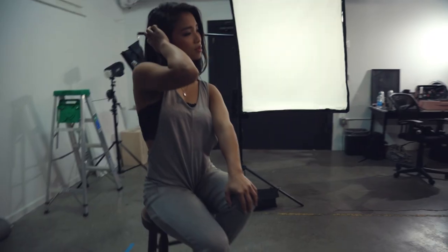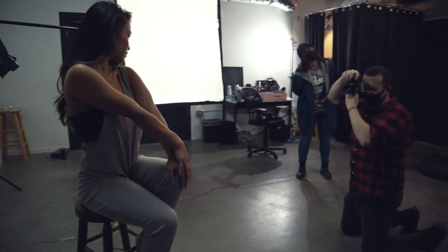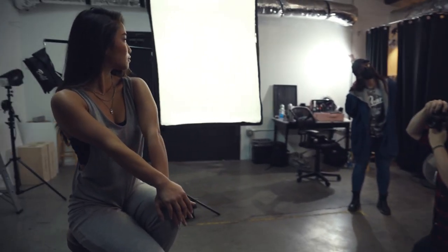For one final look during this setup, I removed the grid and kept the light placement the same. This brightened up the scene and added some light onto the background. Take a look at some final images from this set.